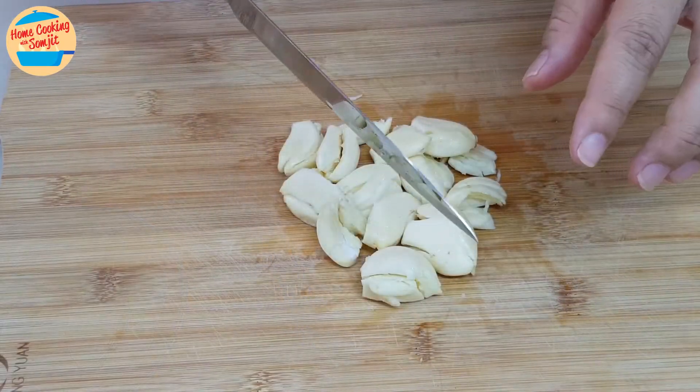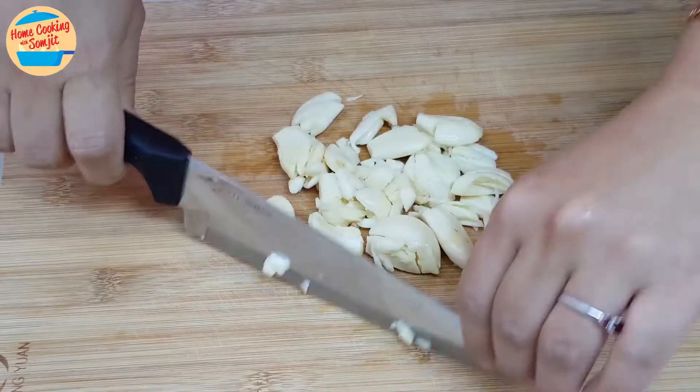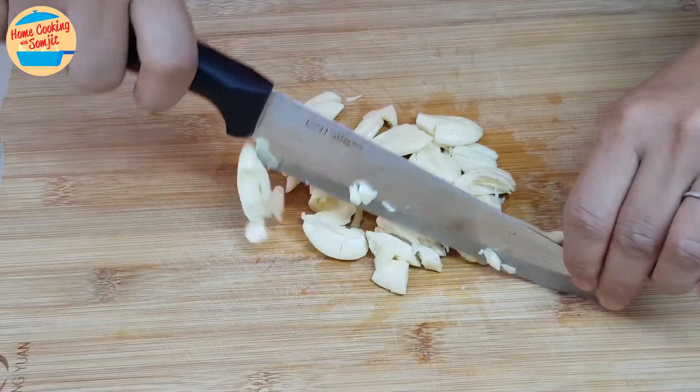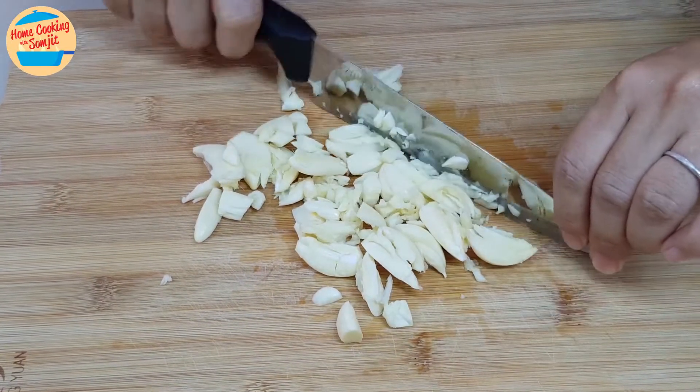Alright, all of the cloves here have been crushed. Now we will mince it. Hold the knife firmly with one hand, and grip the other end — the tip of the knife — with the other hand, and chop it like this.